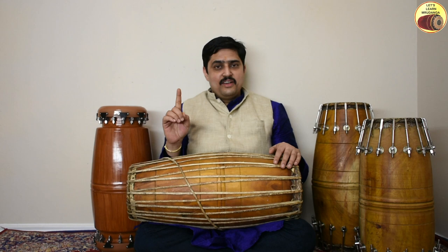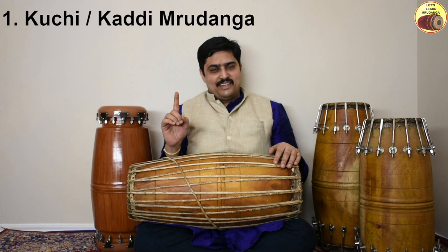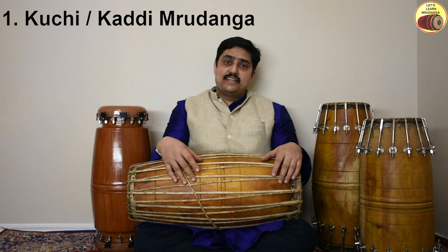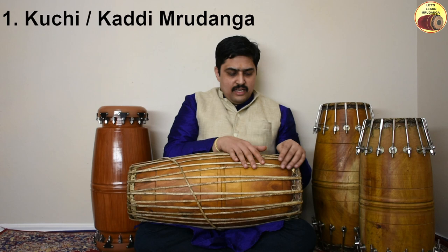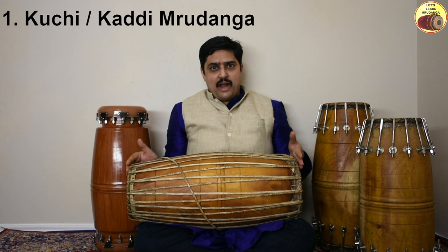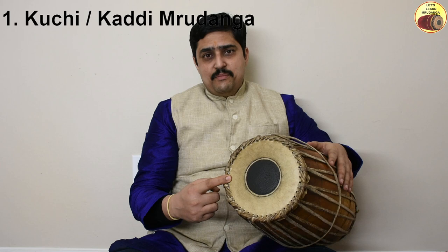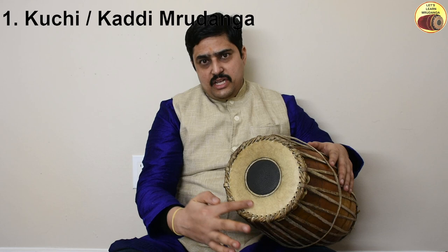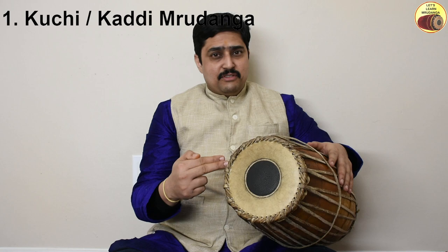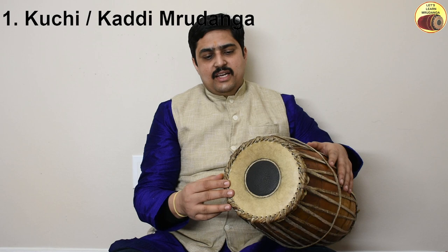This is the traditional Mridanga of the first type, called Kuchi or Kaddi Mridanga. As you might notice, the body or shell is made of wood — specifically jackwood. Because of its higher density, jackwood is preferred. The straps are made of leather, specifically from ox or buffalo skin. This Mridanga is a two-headed drum. The right head is made of three layers of leather: the outermost and the layer below it are made of cow's or calf's skin, and the innermost layer, not visible to us, is made of goat's skin.